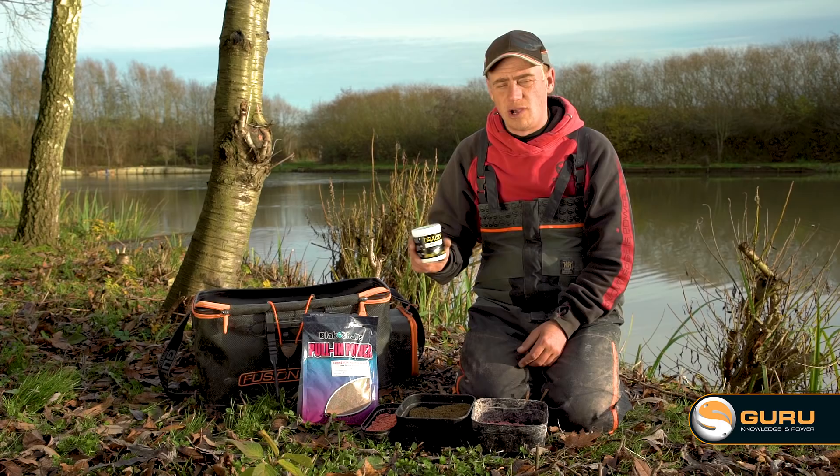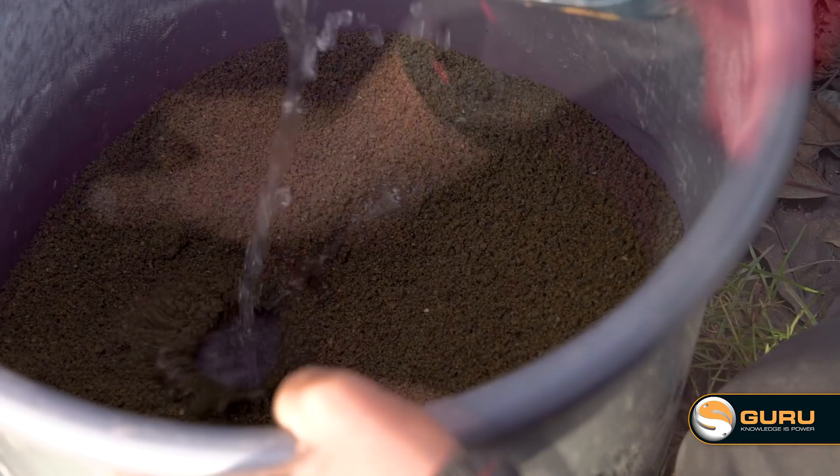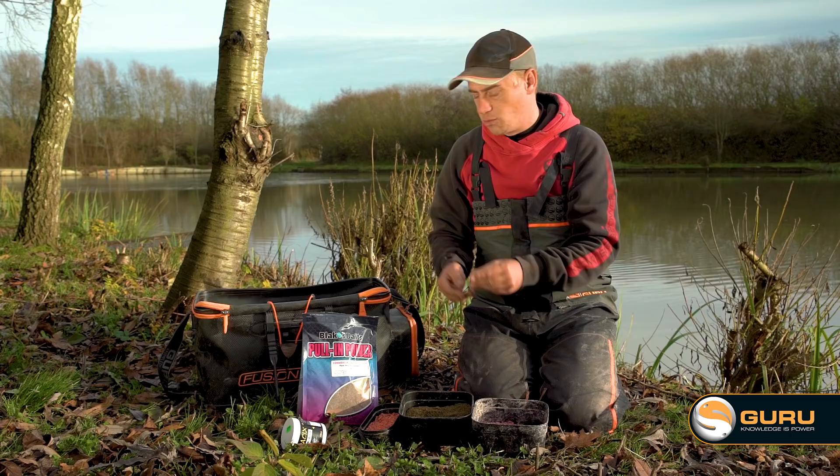Onto the groundbait as well — before I mix it, when it's dry, just add a tiny bit of Black Trackix, black dye. All that does is just take the edge off it — it's still a nice dark green colour. It's important: you don't want it too bright at this time of the year. Just mix it so it's nice and soft. A couple of little squeezes. By mixing it like that, you haven't got to worry about over-squeezing it — it'll still break up into nice small balls that you can fit in your little catapult to feed them.